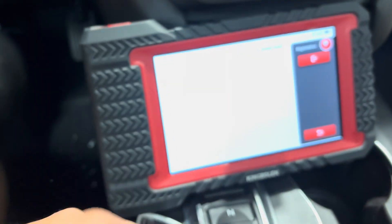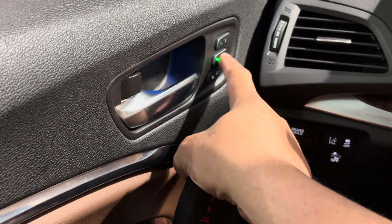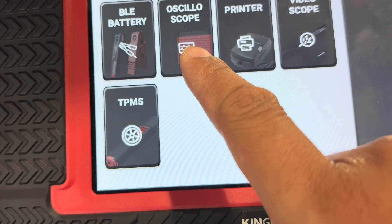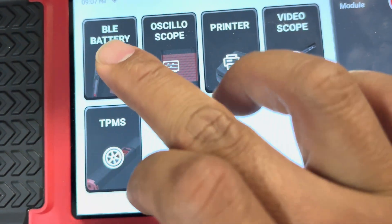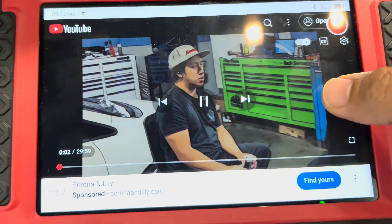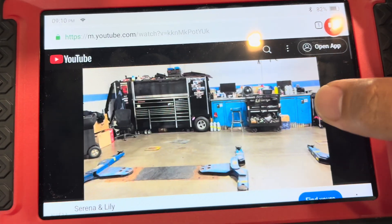The key is now programmed. This tool is capable of many things. What's also cool is even though I deleted the driver-two key, the memory seat position is still remembered for each key. In the module section there are features like a battery test and oscilloscope. There's an add-on kit available for about $1,100. You can even watch YouTube videos on this thing.